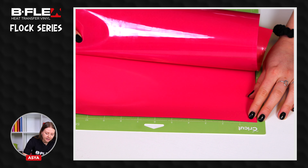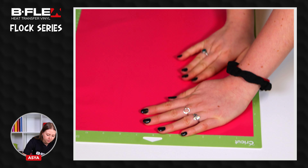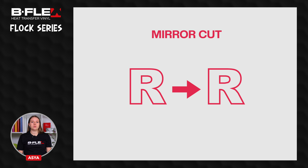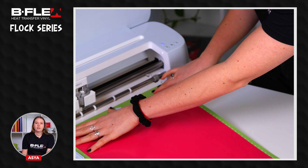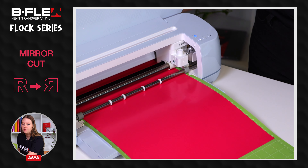Using the Flock film is as simple as this. Place the film on the cutting plotter mat with the shiny side, which is the liner, facing down. Set your design in the software. Remember to mirror your design. Insert the heat transfer vinyl in the plotter and proceed with the mirror cut of the graphic.